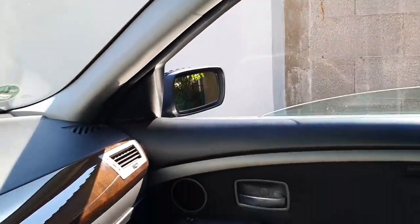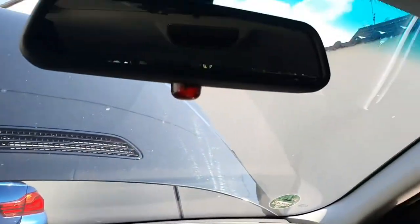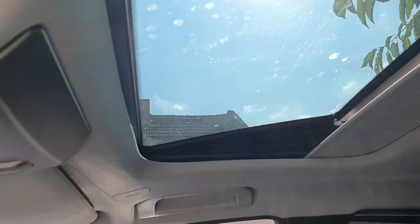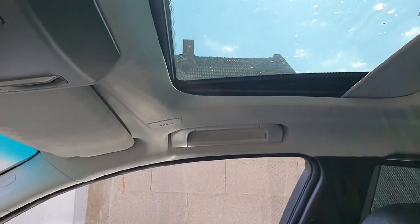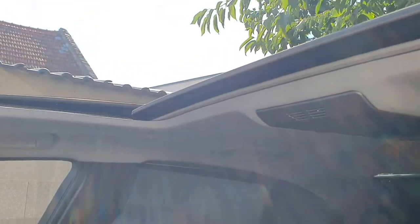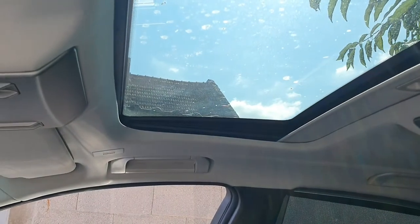All the windows work for sure. We have the privacy mode that is working as well on the windows. What I didn't check is the sunroof — let's see now. It works. Okay, let's close. Now let's open again. Works. Now let's see if it's going to close. Perfect.